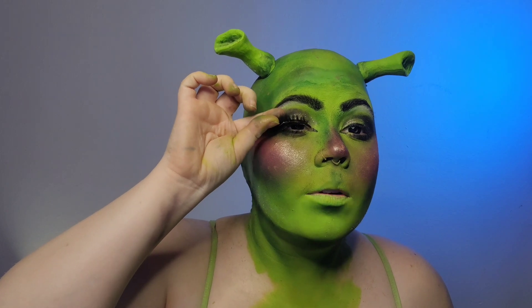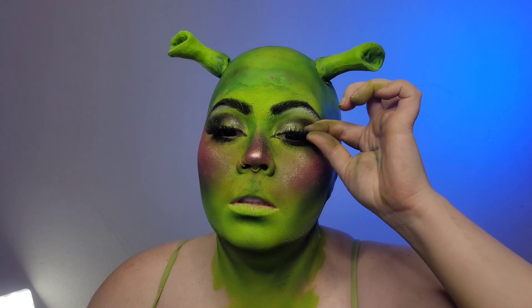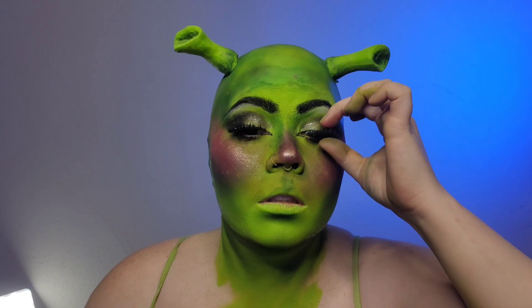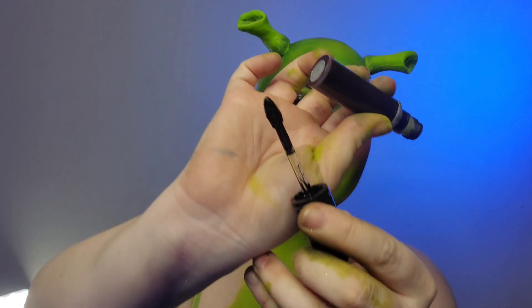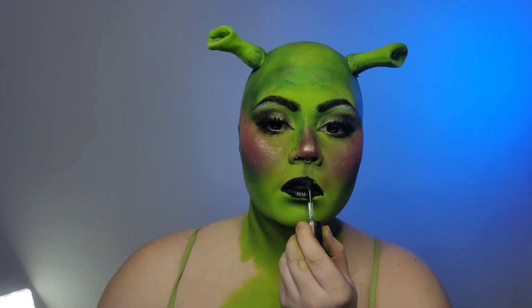And to make sure the girlies know that this is a glamorous sexy Shrek, we're going to pop on some falsies and then go ahead and apply our black lip — instead of a neutral tone I think the black just kind of pulled it all together.